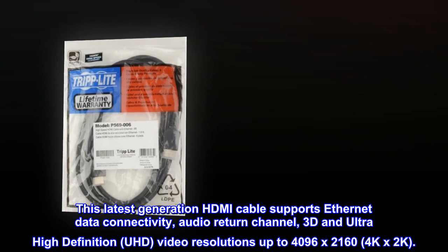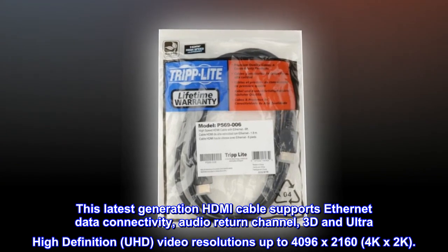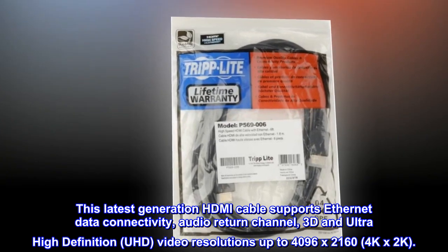This latest generation HDMI cable supports Ethernet data connectivity, audio return channel, 3D, and ultra-high definition (UHD) video resolutions up to 4096 by 2160, 4K x 2K.